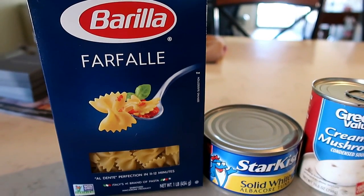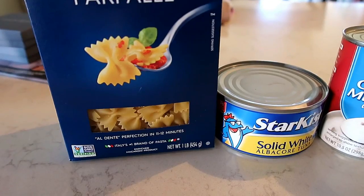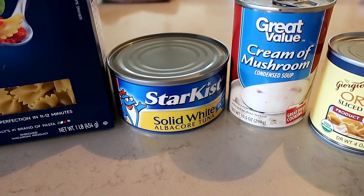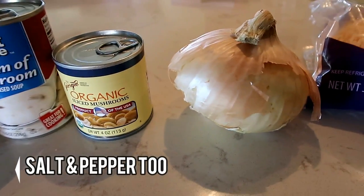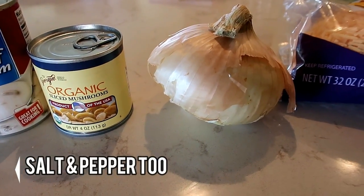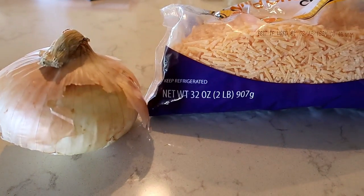For our tuna noodle casserole, I use the little bowtie pastas, solid white tuna, cream of mushroom soup. I add a can of drained mushrooms to it, chop up some onion and add that, and then put cheese in the middle and on top.